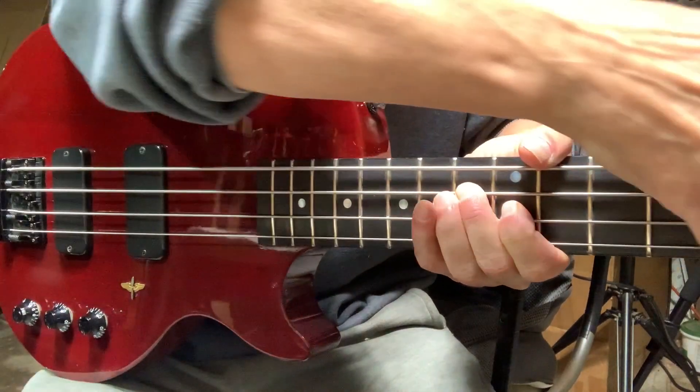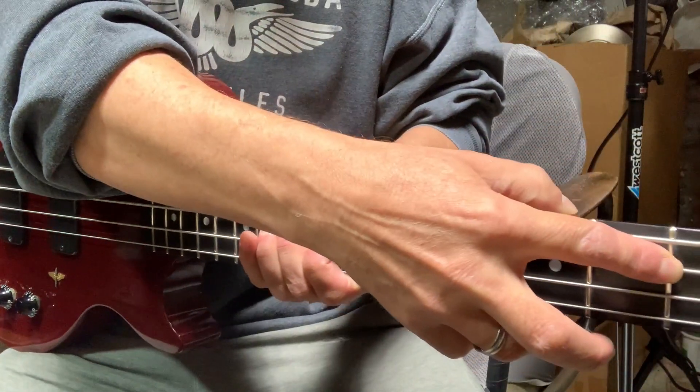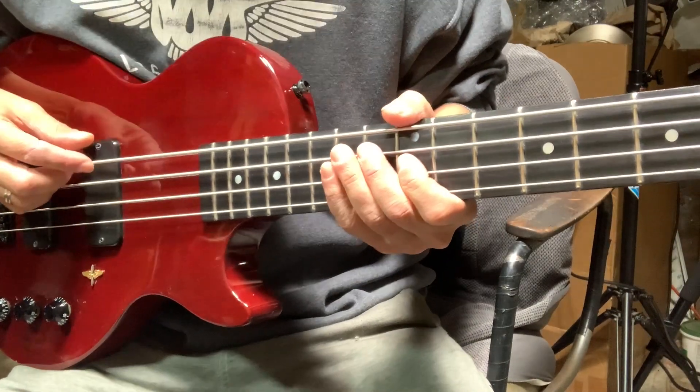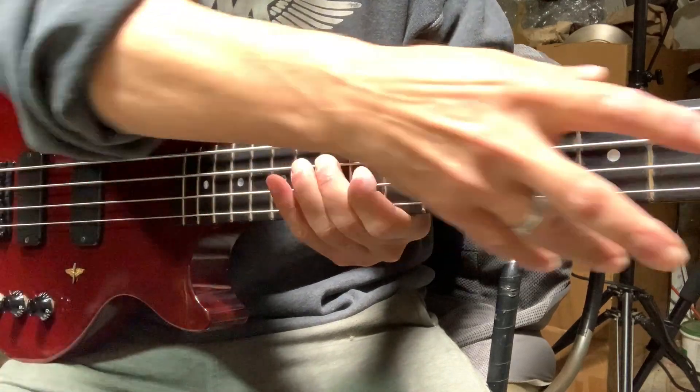I noticed that if I touch the string behind the fretted note, it goes away. I looked in some forums and the guys called it back buzz. Apparently this can happen with basses.